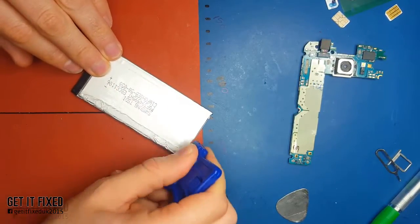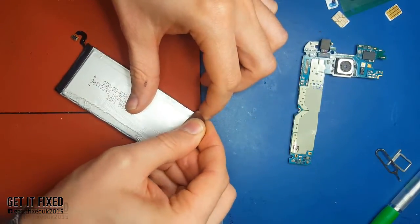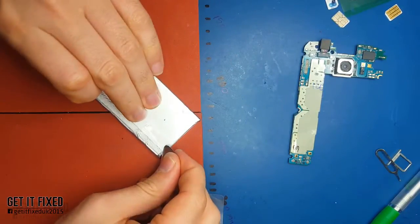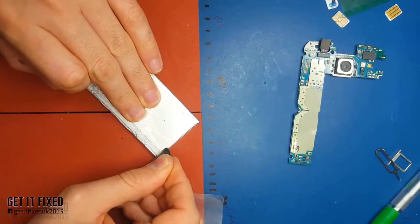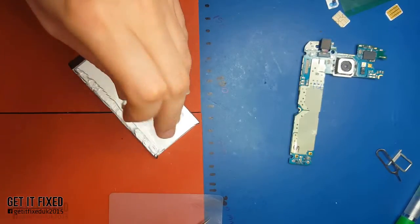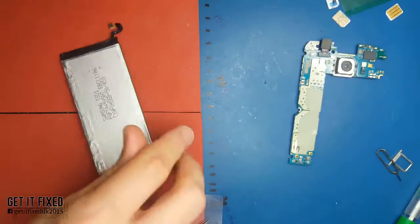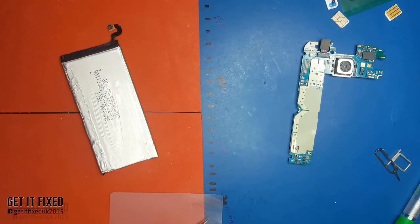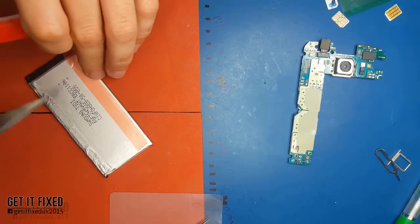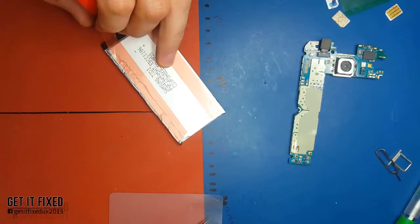Make sure you remove the old tape from the battery area. If you don't remove it, it will create a gap between the battery and the mid-frame, and the problem is it will push back into the bezel which will push back into the back cover. Over time the back cover you put back will come off, which you don't want. So you can use a different tape - it's under one millimeter, just make sure you use one layer only, don't stack them.